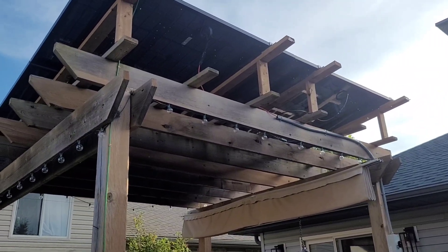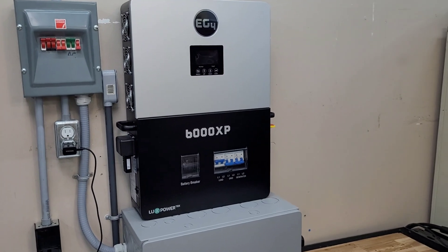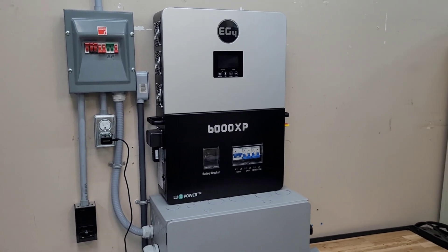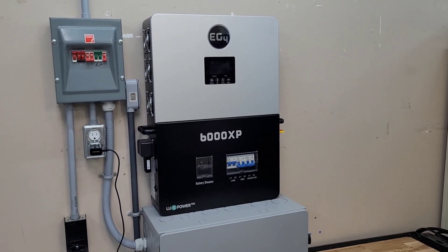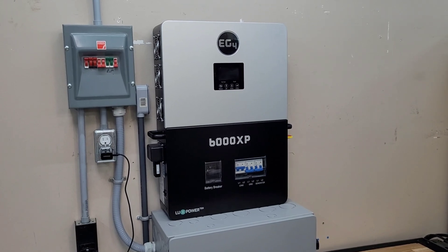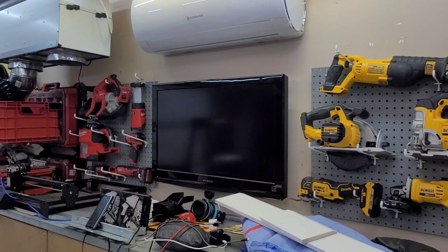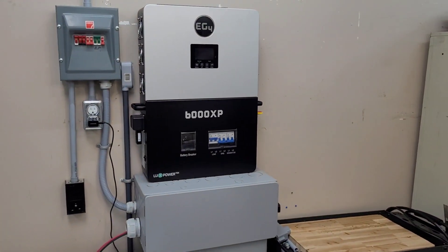I'll take you inside to show you the battery setup. This is what I'm using to power the EG4 mini split these days — this is the 6000 XP and the indoor wall mount battery. This is what I'm using to make better use of the pergola. With the dedicated array to the mini split, I could only really run the mini split on that. Now I run all the power to this, which gives me the ability to run the garage mini split — this is the Eco Solaris. I've done a number of videos on this as well. It allows me to split up the power more effectively and make good use of the solar that I have.